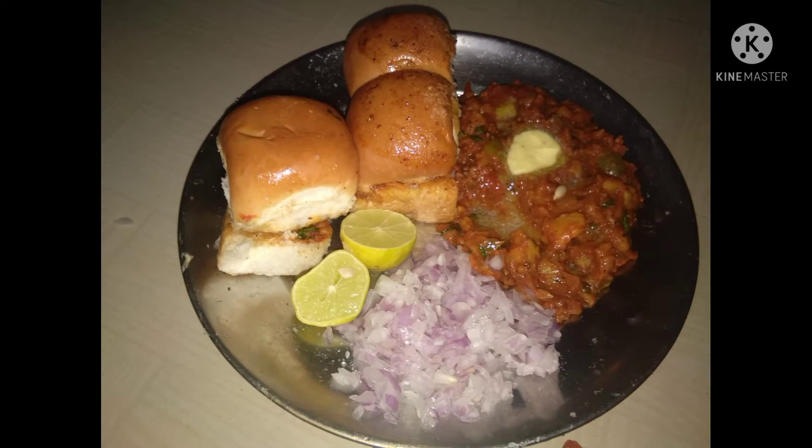Hi friends, welcome back to America Vlogs.